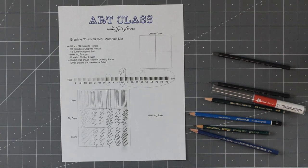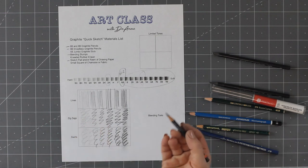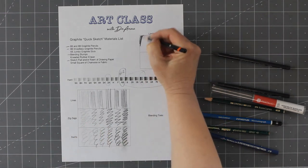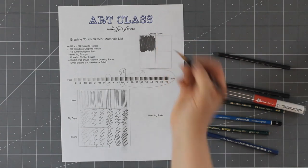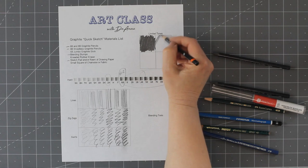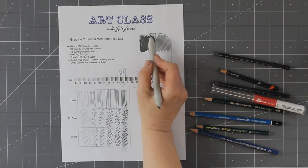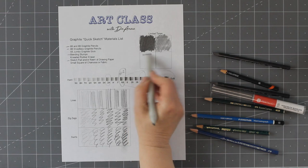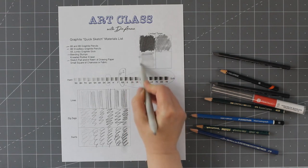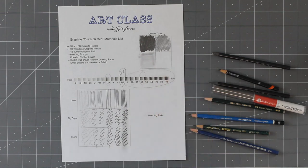In quick sketching, we're going to keep our tones limited because we're moving so fast. If I take an 8B pencil and fill in a square — not pressing very hard — it's really easy to get that really dark black. If I press lighter, I can get a lighter tone. Using a blending stump to smear the graphite gives a third tone — a nice light gray. And the fourth tone is just the white of the paper. So we're going to use all four of those tones to make these quick sketches.